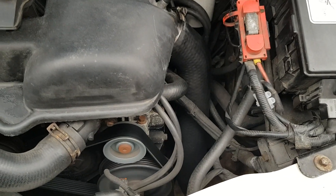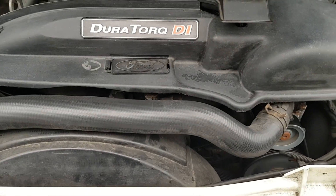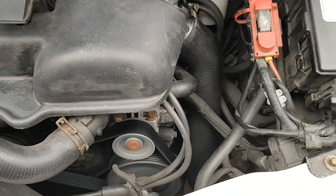With that wire replaced, the glow plugs now work and the van starts. The temperature today is zero degrees, so it's quite cold, but the van started finally.